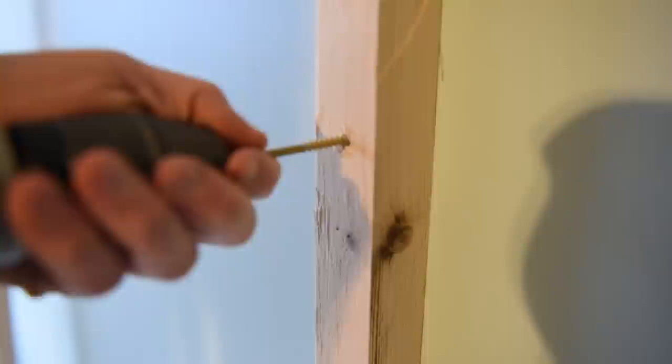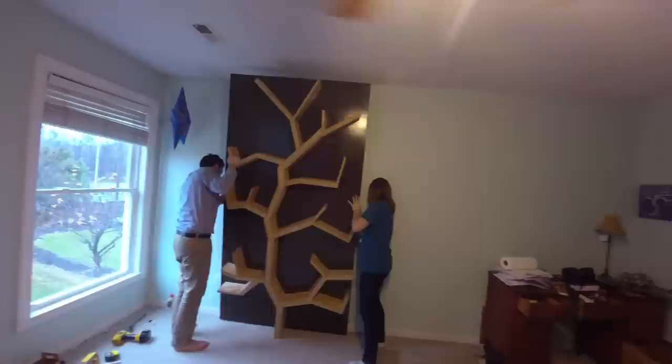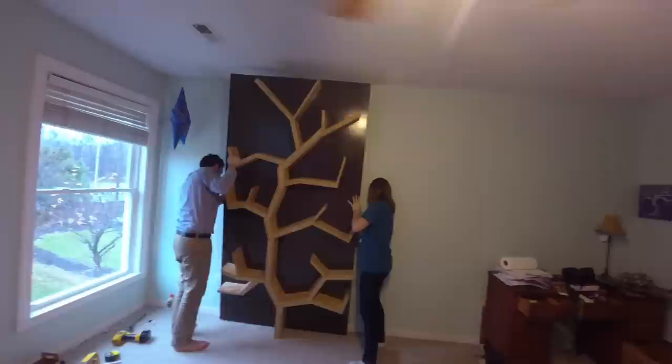After the polyurethane dried, we started to make the brace on the wall where we were going to place the bookshelf. We found the studs in the wall and screwed two 2x4s into them. We then marked on the back of the tree where those 2x4s met, laid the tree down, and screwed another set of 2x4s into the back of the tree. We set the tree against the wall again and screwed the 2x4s into each other — this way, no screws come straight in from the front of the tree.